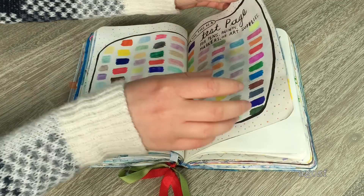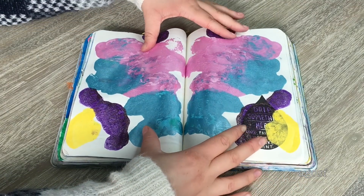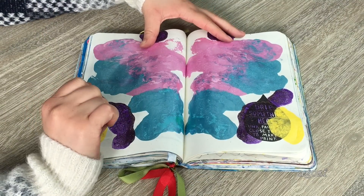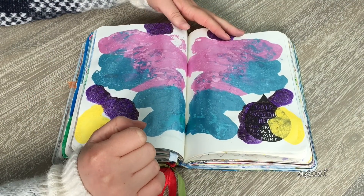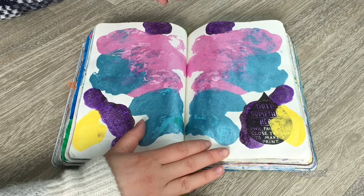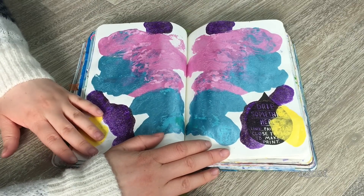This page is where you're meant to do a design on one page, then press it down and open it up to make a pattern. I'm not too sure what this pattern is — it's just a bunch of different colored paints everywhere. It's interesting; it's not one of my favorite pages but it's completed.